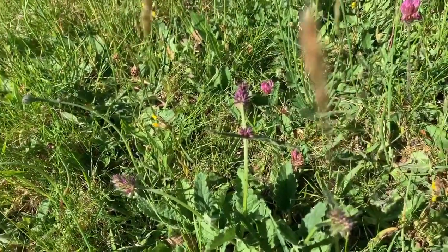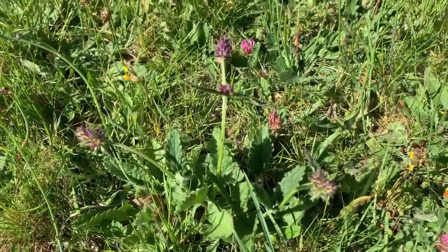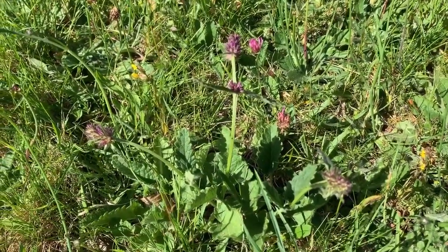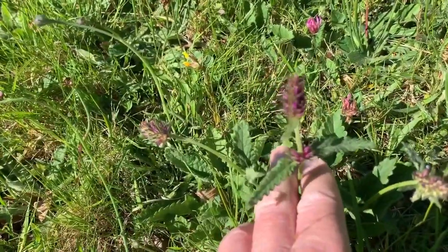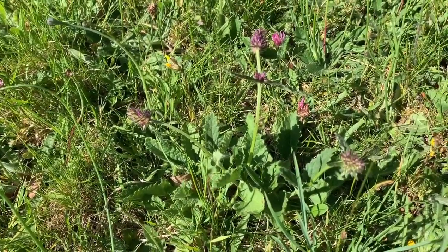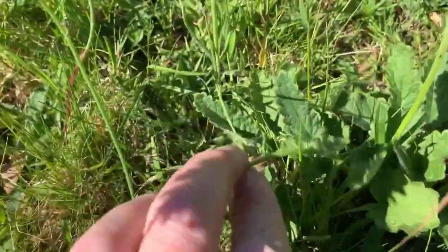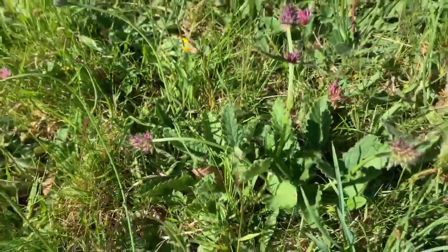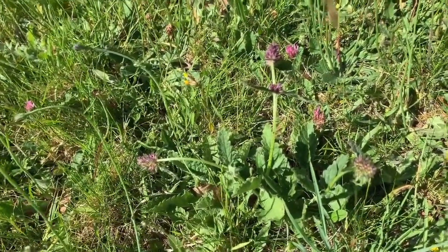Here we have some betony. We looked at that in a tiny leaflet form about six weeks ago, and now you can see it's putting on these flowers. These are very small — I'd normally expect these to be several inches taller at this time of year, but the drought is really knocking them back. You can see they have this kind of blade-shaped serrated leaf, and they're a really attractive plant.